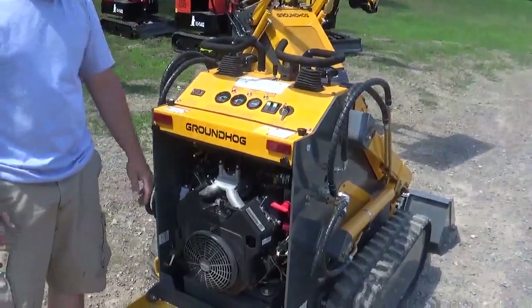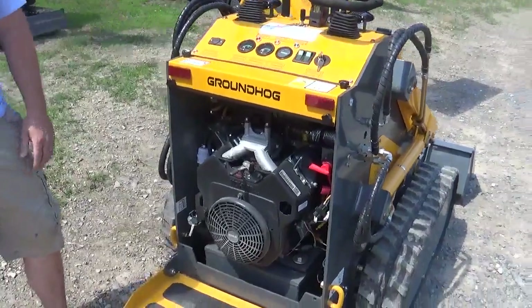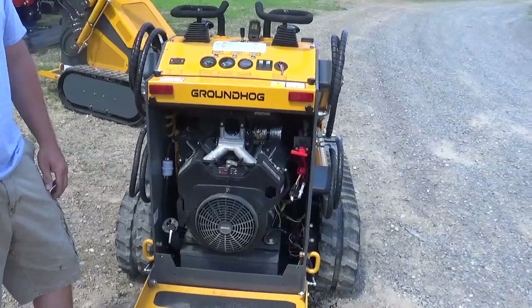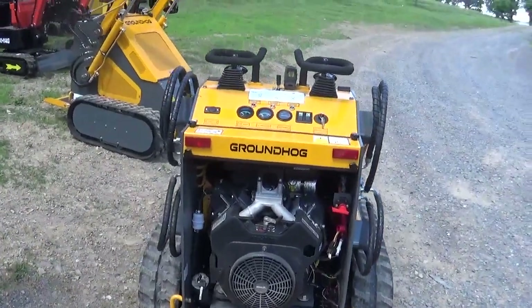We've got a Kohler engine — 23 horsepower Kohler, 95 decibel for the California people and the people that run in your municipalities. They have to have a DB level less than 110. So we kind of check all the boxes with these — they're a very neat unit.